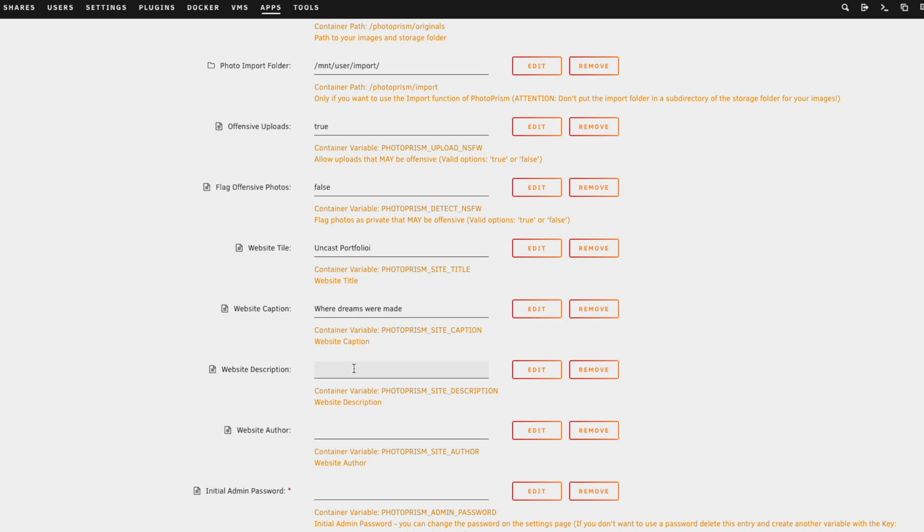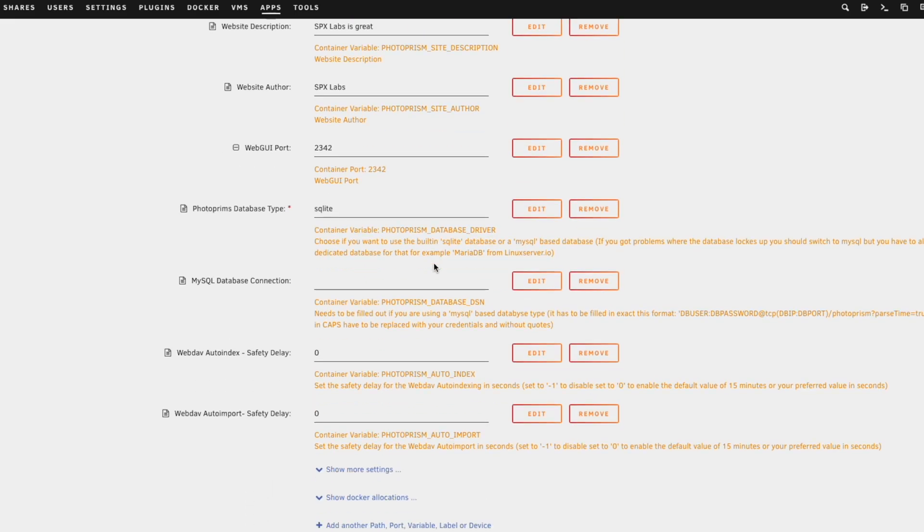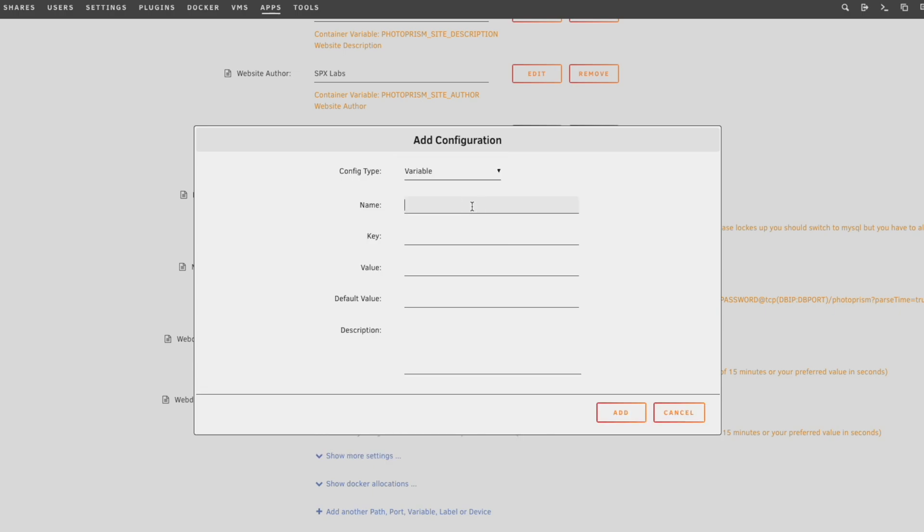For the author, we're going to say SPX Labs. You could set a password here if this is going to be on the open internet. For now I'm actually going to delete the existing password key and create a new key called photo prism public, with key name PHOTOPRISM_PUBLIC and value true — this is very important because if you do not do it, you will not be able to access your PhotoPrism app. Set the default value to true as well and click add.